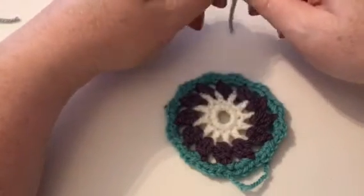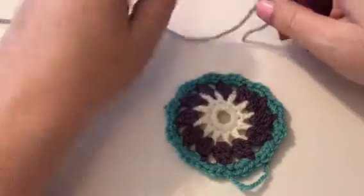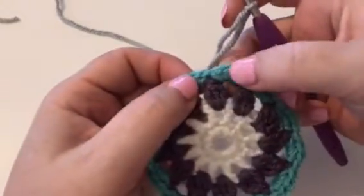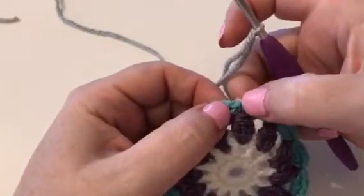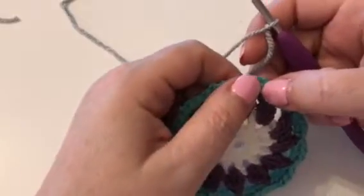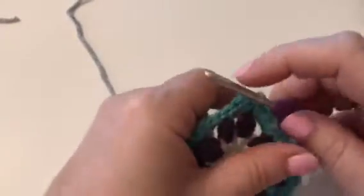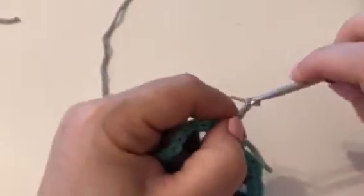The pattern says to join E in any space between two groups of four double crochet. Here's your group of four double crochet here and here, so we want to be working in between that little gap where we didn't put a stitch. It says to join it in between there and chain three — one, two and three.